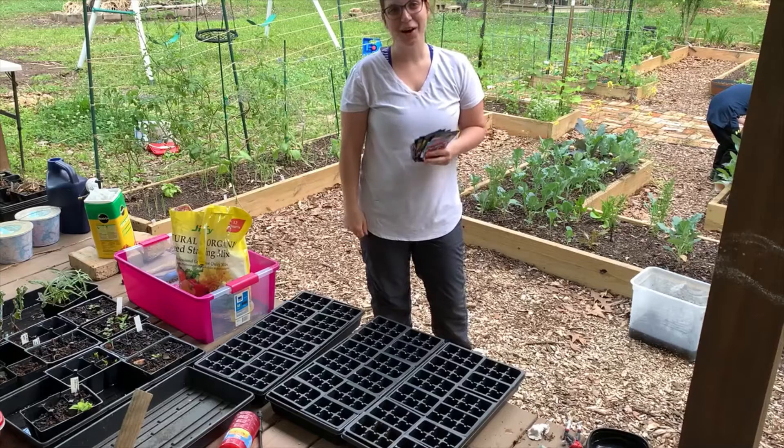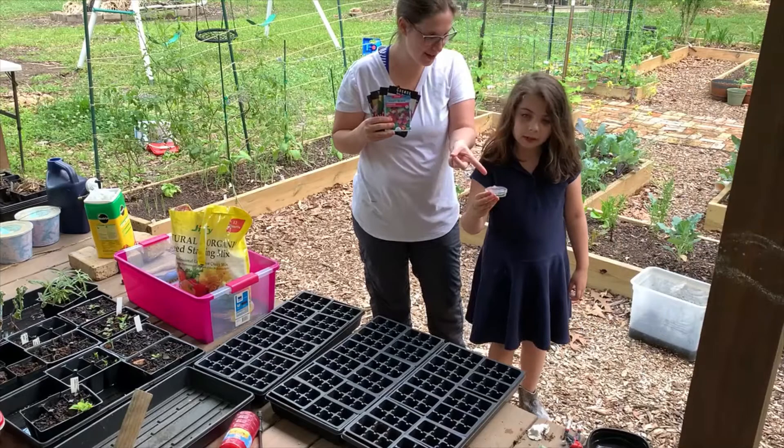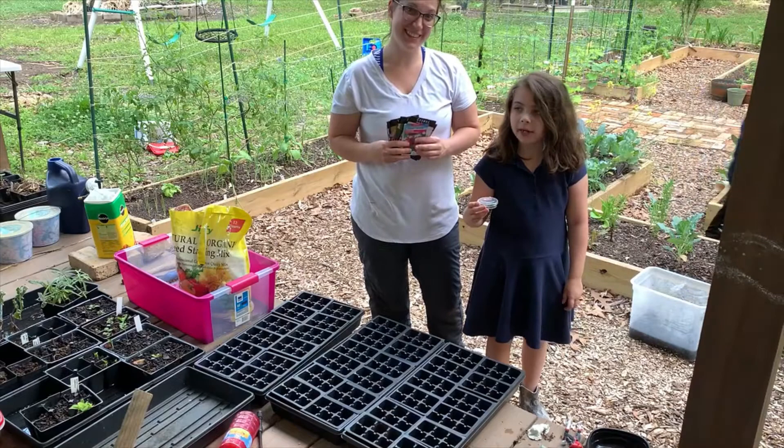Hey y'all, we're outside in the garden today after school and work with the kids. We're going to do some seed planting, and Penelope is doing some caterpillar catching. We found a lot of caterpillars on our plants, so I decided to catch them and show them all to you.